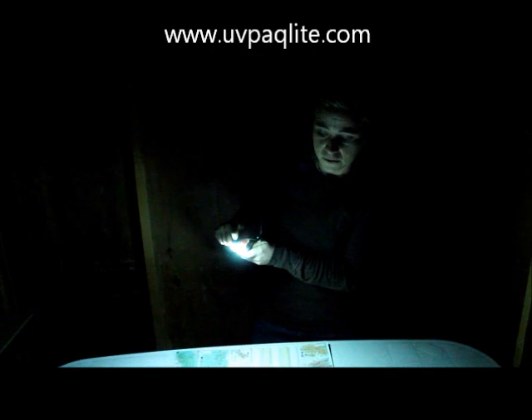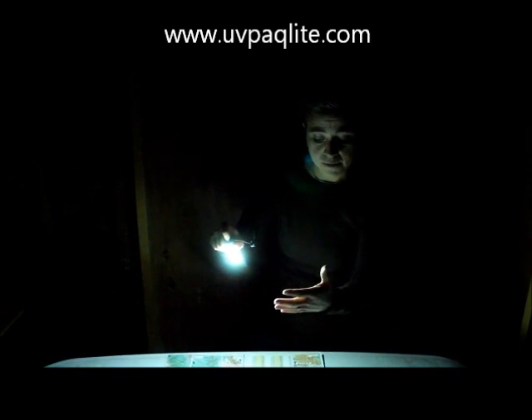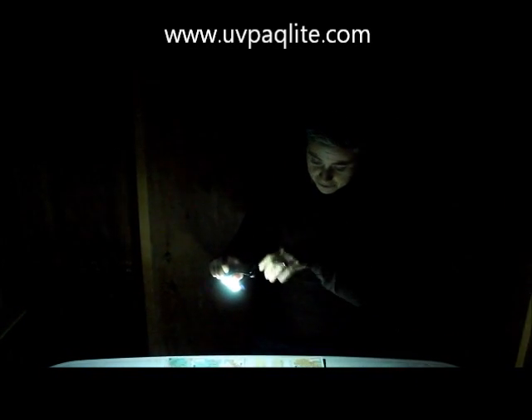I'll show you in the dark. Use it as a flashlight, hold it on until it flashes one time — that puts it in interval mode. Now it's going to shut off in about 4 seconds, but you're left with a constant illumination that you can read a map by or find something in your pack.